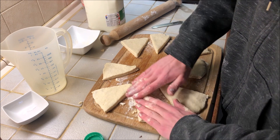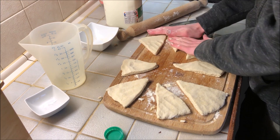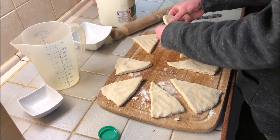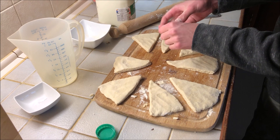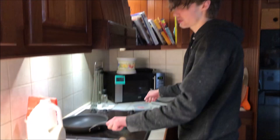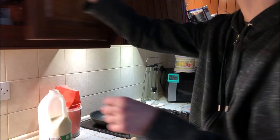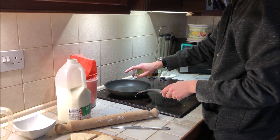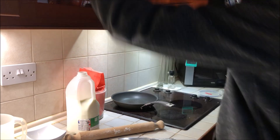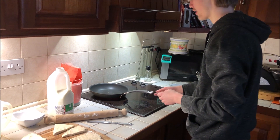Get a frying pan ready - you want it nicely greased or use a non-stick pan so they don't stick. Heat it up; you can start on a higher heat but once they're in, bring it down to only a medium heat. Get some oil in the pan and get it nice and warm.